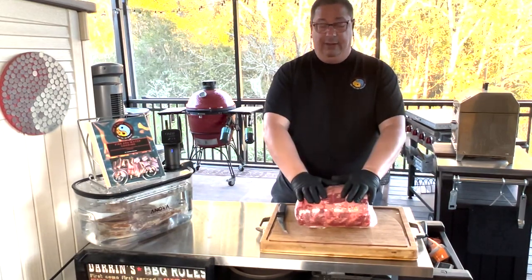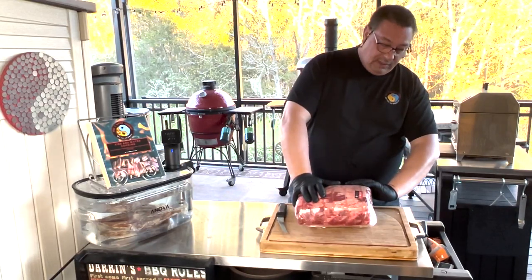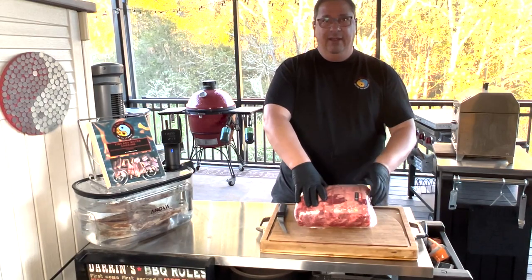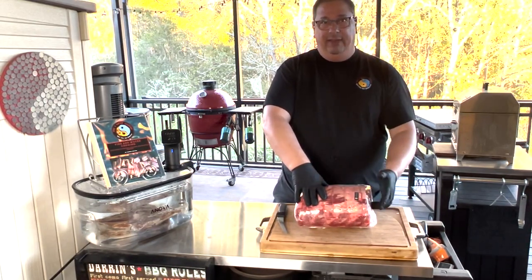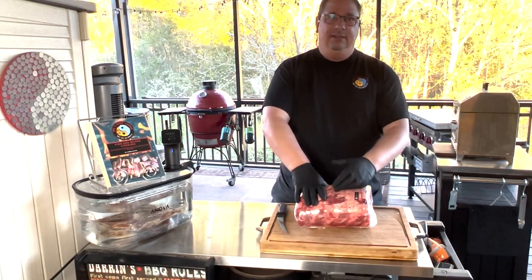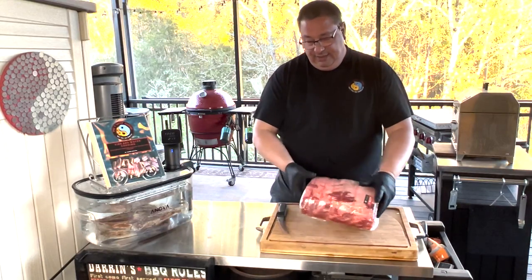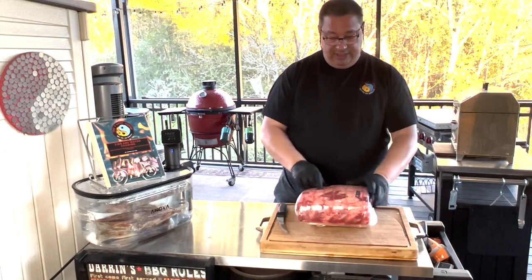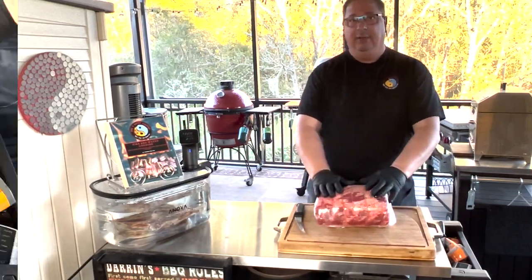What they would do is take the spinalis, which is the most tender, flavorful part of the ribeye, off of the whole ribeye, and then cut the eye part of the ribeye into separate steaks and sell those as ribeye steaks. I think they stopped doing that, but I'm going to show you how you can do that with these cheap roasts. I'm going to get this out of the package and we'll start cutting into it.